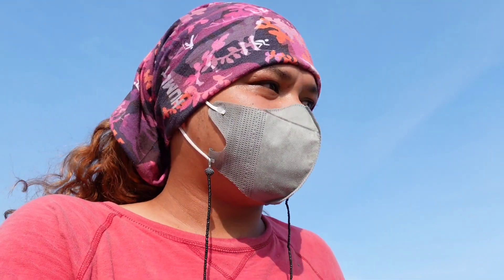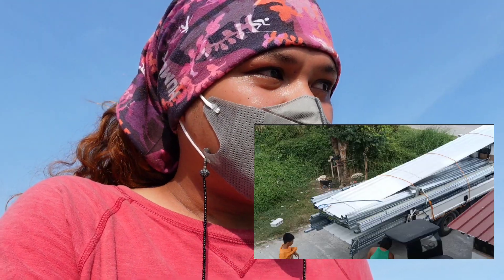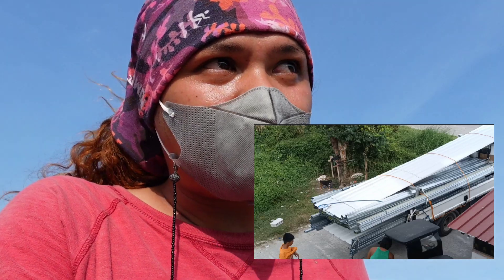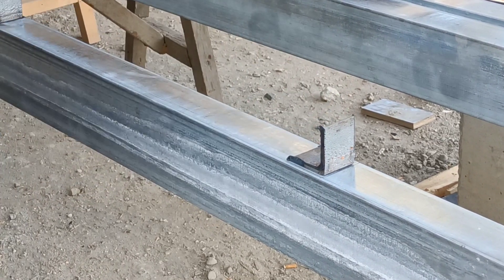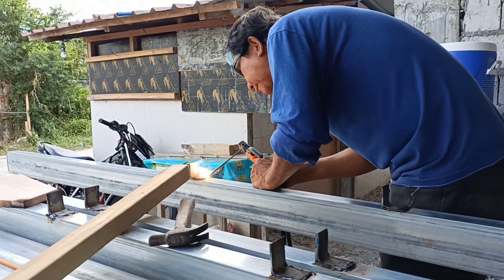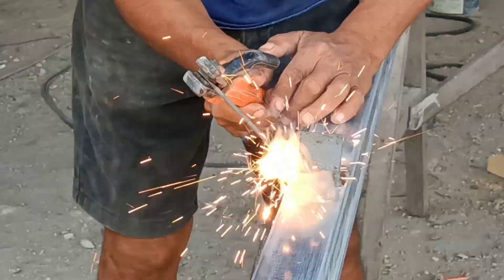So last two weeks, Tatoy Joji asked my sister to purchase the materials for roof so that he can work on it earlier. While our other workers are busy completing the roof beam, at that same time, Tatoy Joji also started working with those materials that will be used for the roof. He attached small angle bars to the tubulars that will support the zipper lins.